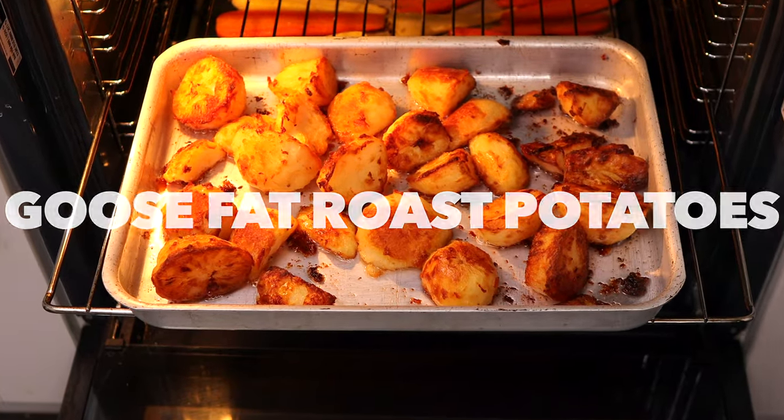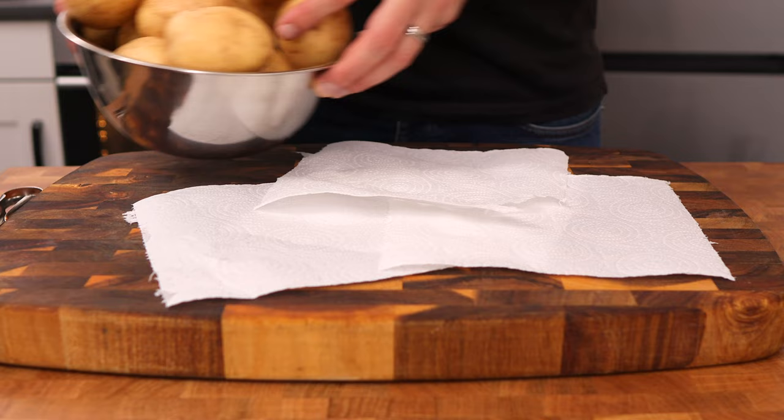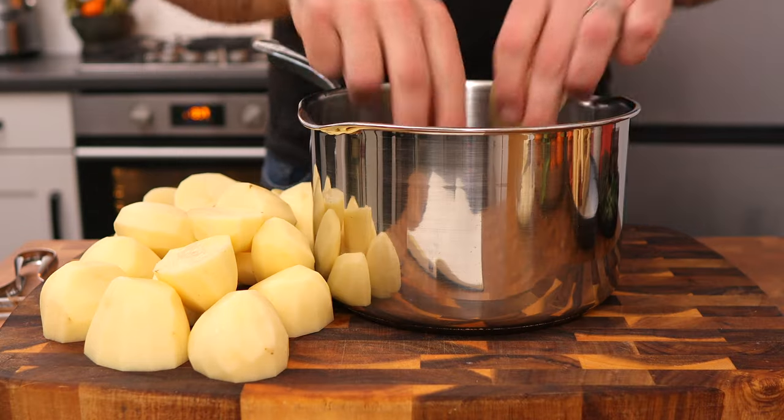You can't have Christmas dinner without delicious goose fat roast potatoes, and here's exactly how I make mine. Begin by taking two kilos of any starchy variety of potato, then peel them and cut them in half or into quarters. Just make sure they're all roughly around the same size.